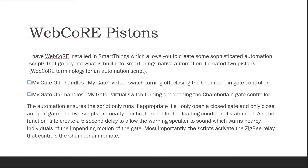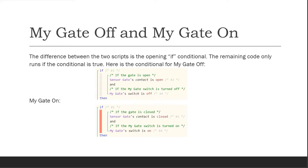The difference between the two scripts is the opening if conditional. The remaining code only runs if the conditional is true. Here is the conditional for MyGateOff: the sensor gate contact is open. The sensor gate contact is a door sensor that I put on the gate.